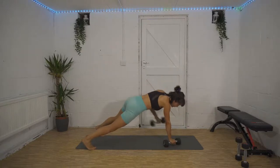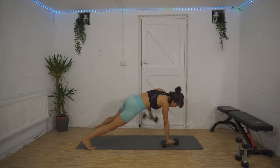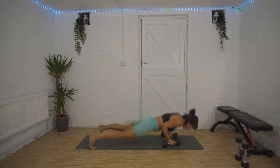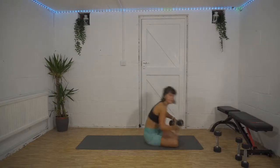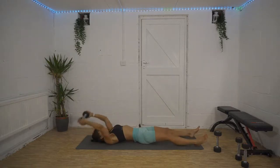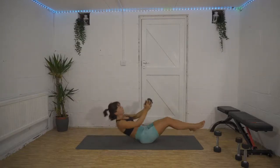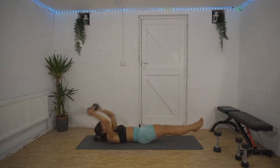I know it's tough, but guess what? So are you! We've got 10 seconds — then we're into our full body crunch. Two, one, let's do it! Quick as you can, don't waste time. Use your breath. 30 seconds left to go, come on!